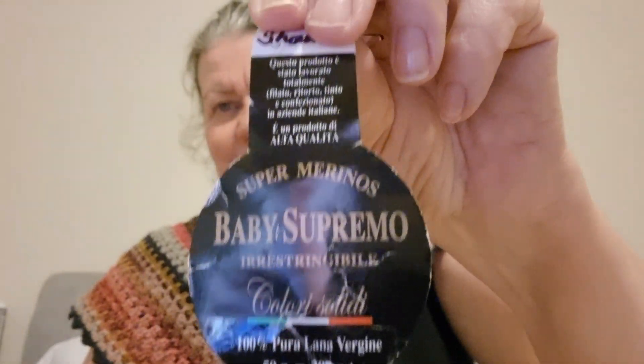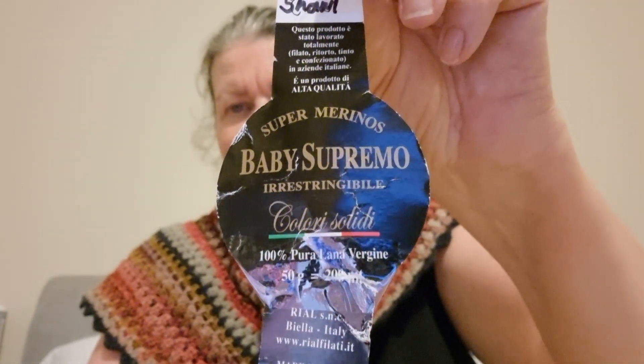The black yarn is Italian merino, the red — it's like an orangey red — is silk merino, and the other brown is paint sock yarn.